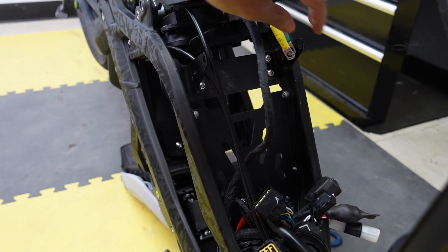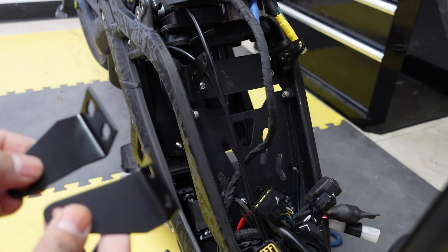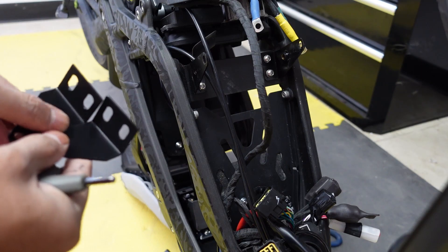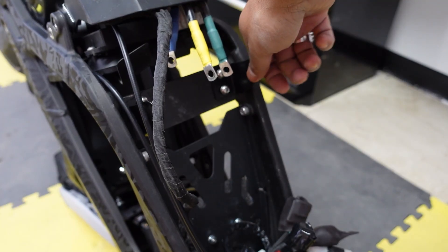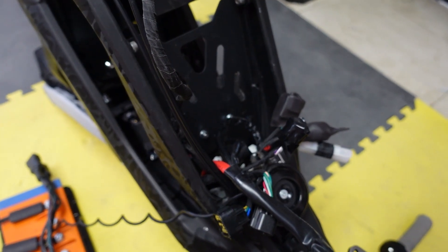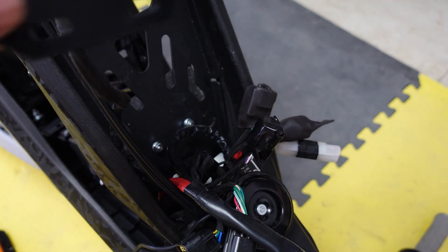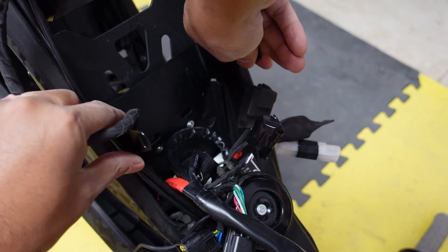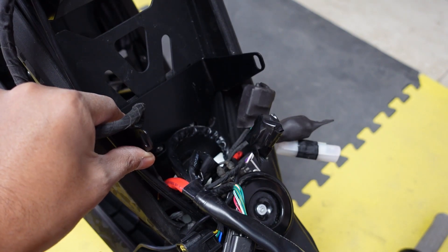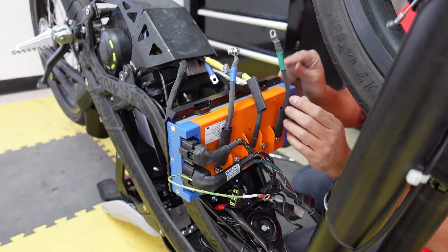The next step is to take out the brackets that held the stock controller and install the new brackets that came with the kit. Use a four millimeter hex to take out the four bolts, then mount the two new ones. After the new controller mounts are installed, install the additional mount that comes with the kit - it goes into these two bolts and mounts right there. Then we start putting up the plugs for the controller.